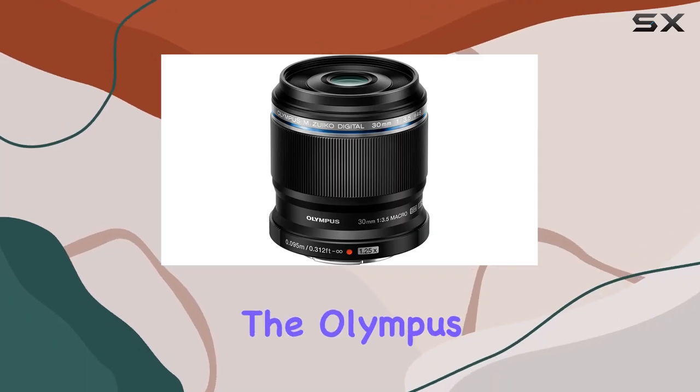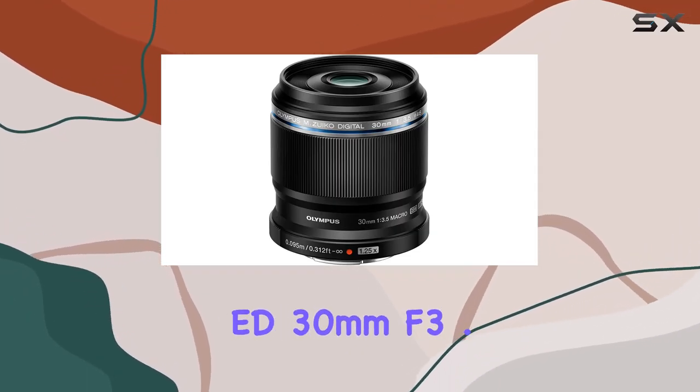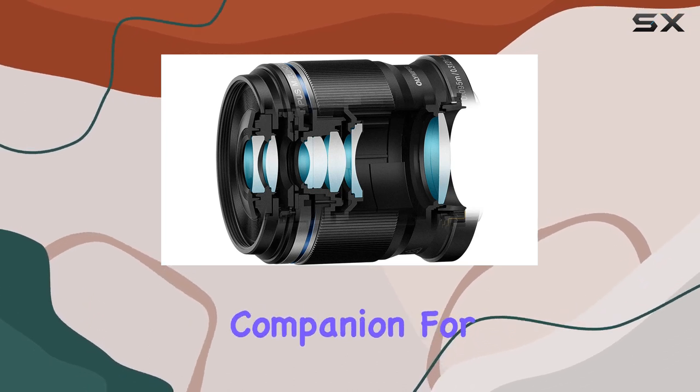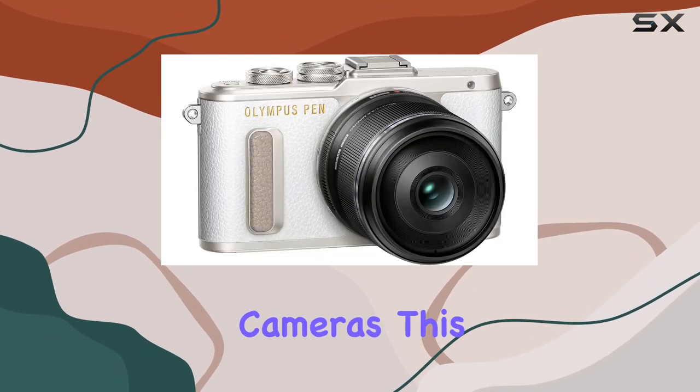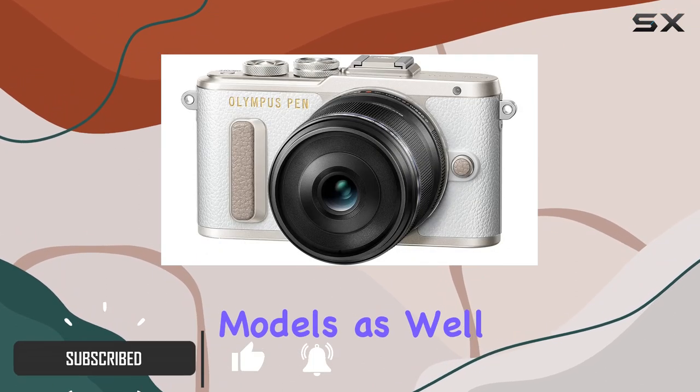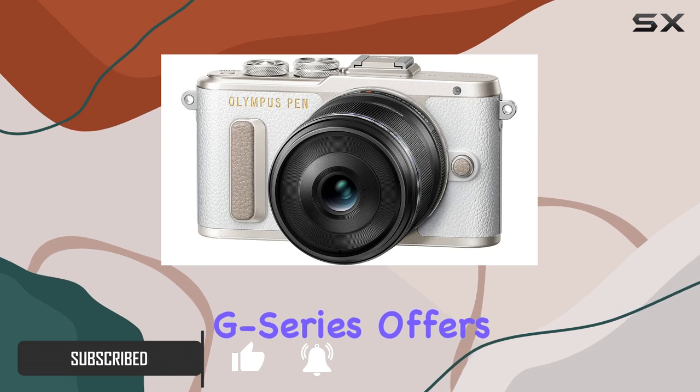Today we're delving into the Olympus M.Zuiko Digital ED 30mm f/3.5 macro lens, a versatile companion for micro four-thirds cameras. This compact lens is ideal for Olympus OM-D and PEN models, as well as Panasonic G series cameras, and offers a myriad of features that cater to various photography needs.